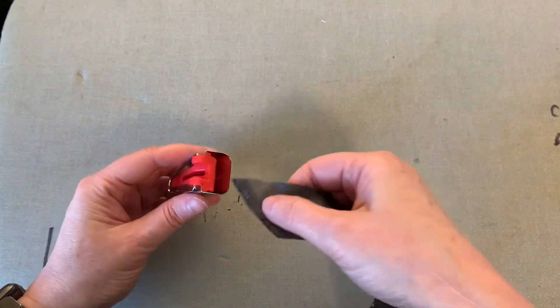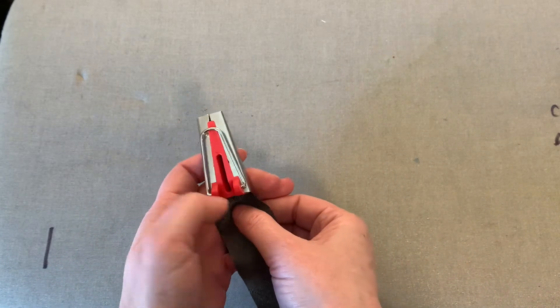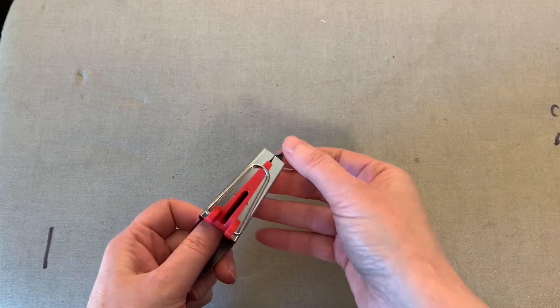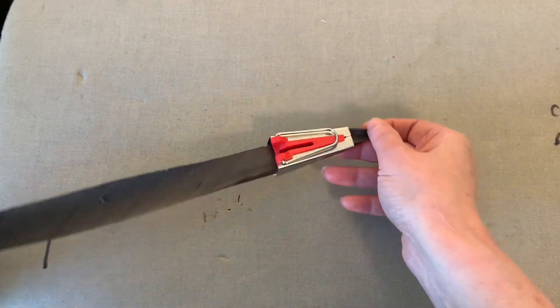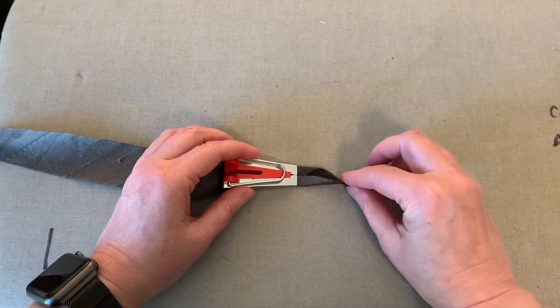The pointed end of the bias strip makes it easier to feed the fabric into the tool. Grab that little tip and pull the fabric through the tool, then even up the folds of the bias tape where it comes out of the output slot.